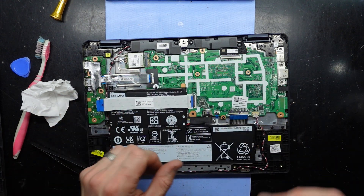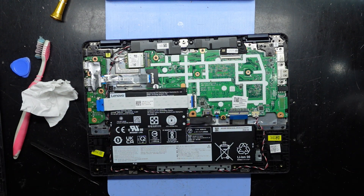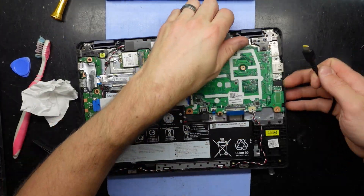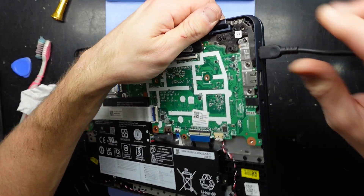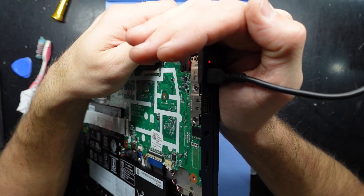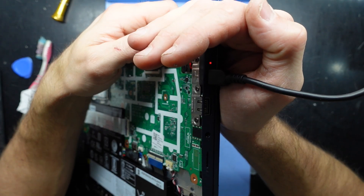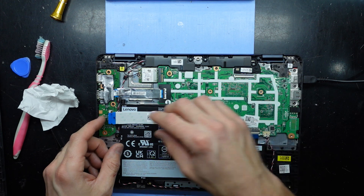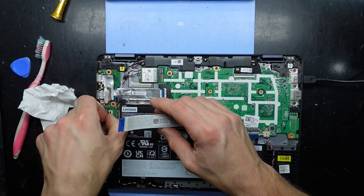I'm curious — if I leave that disconnected and plug in power, it is Type-C power based. I'm curious to see what will happen with that plugged in, whether there will be a charge light at all. We have a charge light! That is somewhat promising — it's more than I thought it was going to do. Let's proceed.